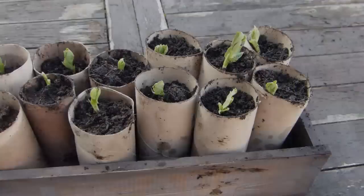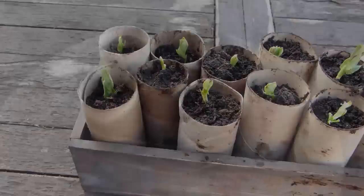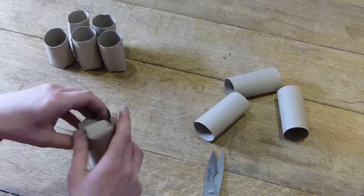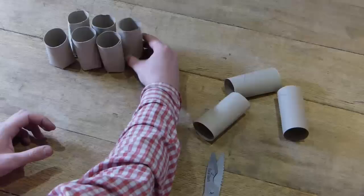Just like our newspaper pots, positioning the tubes side by side like this gives additional strength as the cardboard soaks up moisture and softens. You could also group pots together with string or rubber bands. To create a bottom to your cardboard pot, cut four inch-long slits into one end of the tube at 12, 3, 6 and 9 o'clock. Fold the flaps down like the end of a cardboard box, alternating the tucks to create a strong interlocking base.